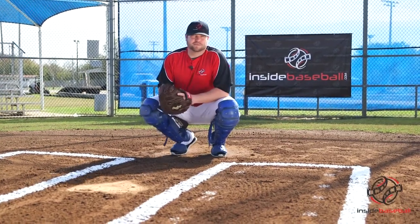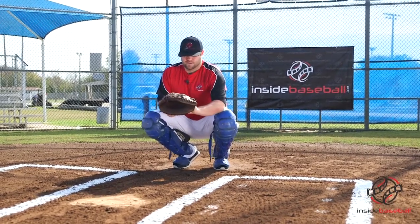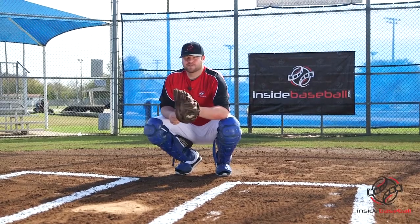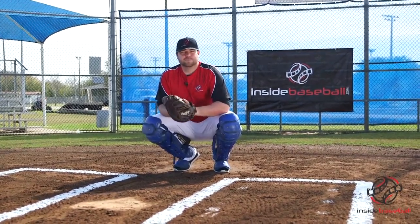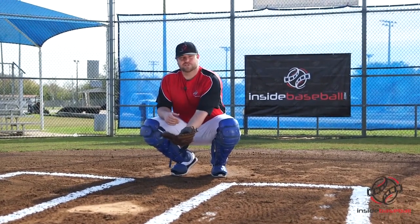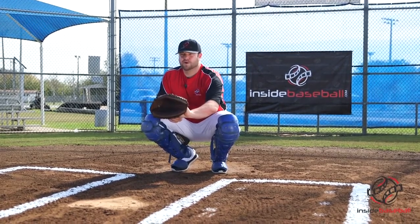So what is receiving and what is framing? They kind of go hand in hand. Receiving is simply what you're going to do when you're catching an easy strike, a strike right down the middle. What you want to do is keep your thumb underneath the baseball at all times. If you have to turn your glove over, it's not a strike, it's a ball. So receiving is right here with your thumb underneath the ball.